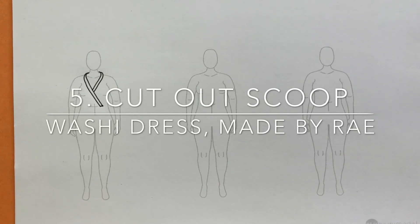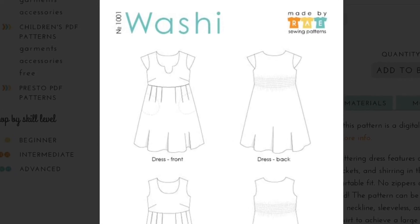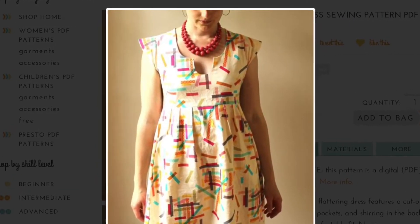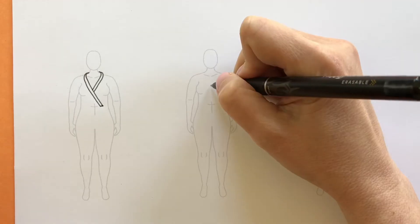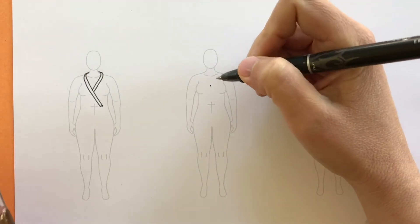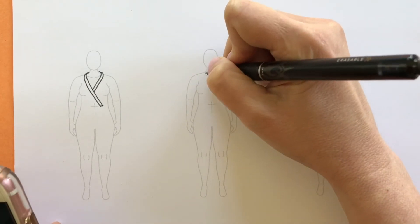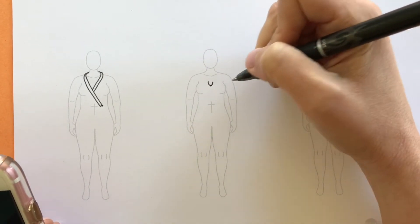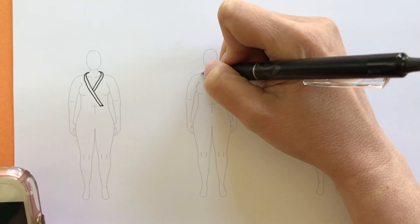Next we'll do the cutout scoop neckline from the Washi Dress pattern by Made by Rae. We'll look first at the design flats to get a really good idea of where all the seam lines fall, and then take a look at a model photo to see where they land on the body. We can see in this photo that the scoop cutout can go pretty low into your cleavage area, right around there based on that photo.